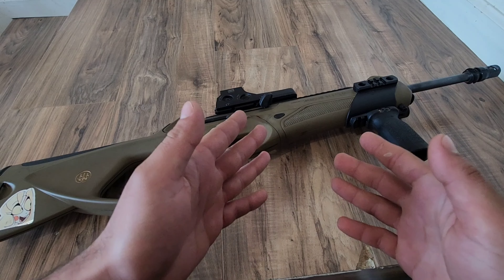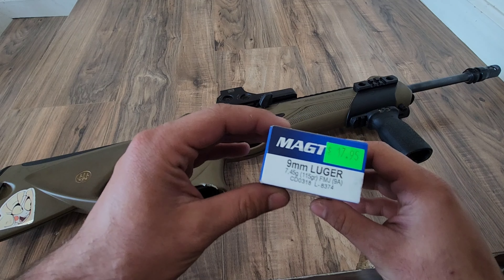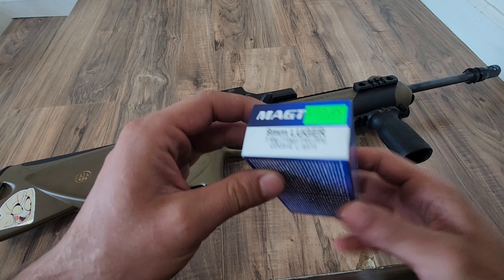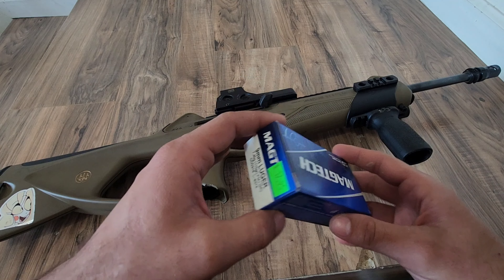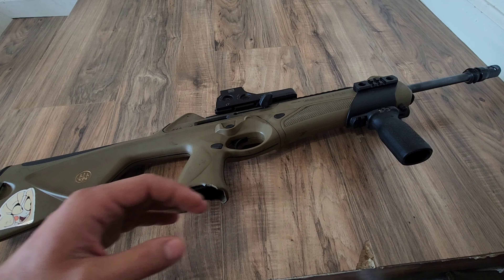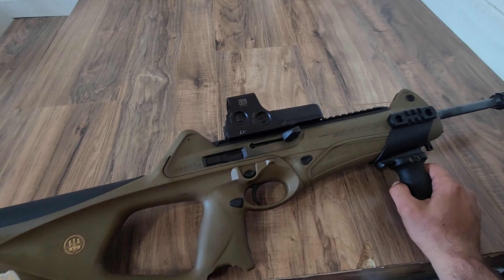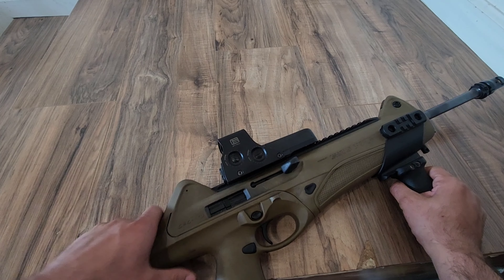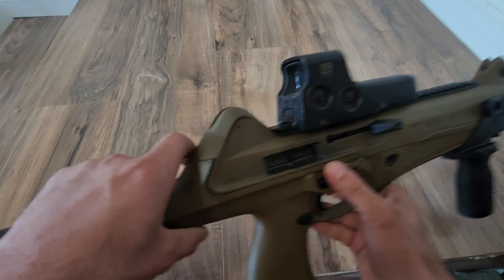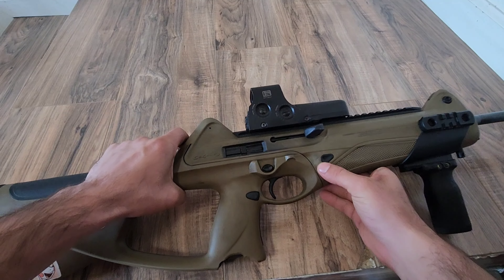Alright, so we are back after another 1,000 rounds, this time a brass case — which I didn't specify before, but we were running 115 grain Magtech. I'm not sure that grain weight matters, but best to be as close to the other stuff as possible. Anyways, let's take a look at our gun. I will say that some areas actually do look a little bit dirtier than the steel case. This area kind of looks the same though. Anyways, let's take it apart.